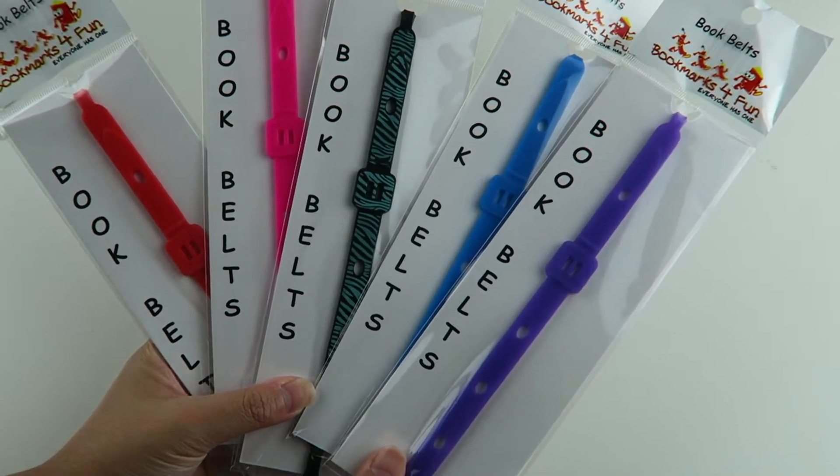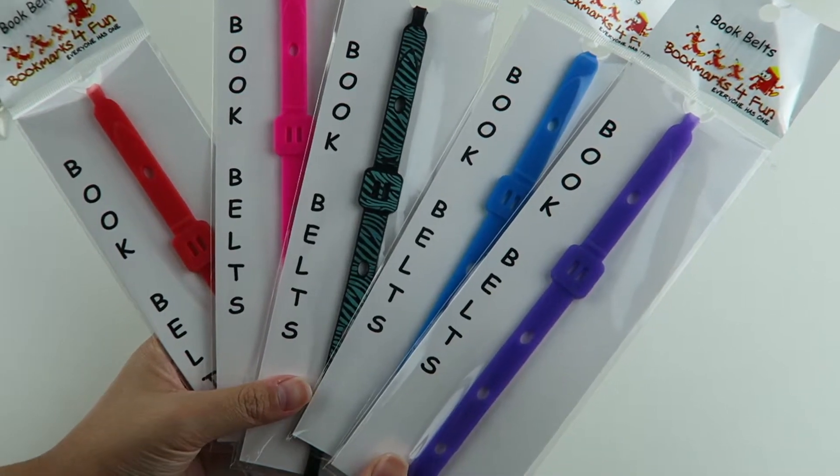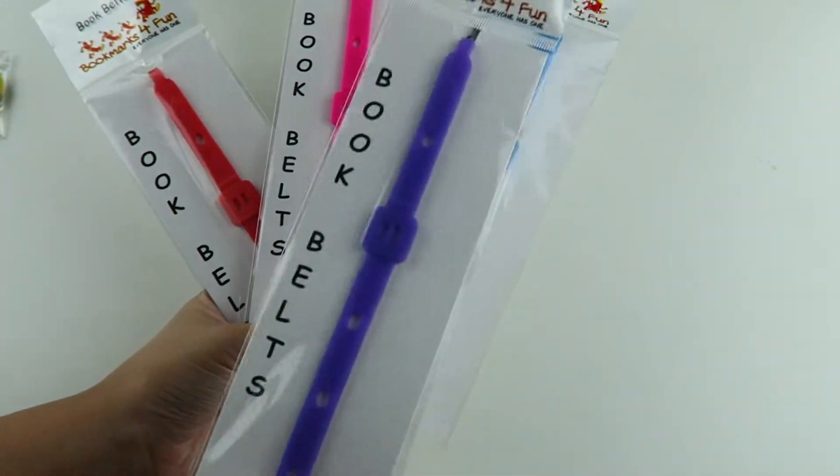Here are the book belts. They come in all different colors and designs, and there's a lot more to collect. So let's open one.